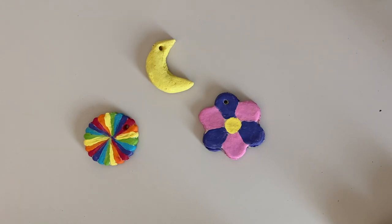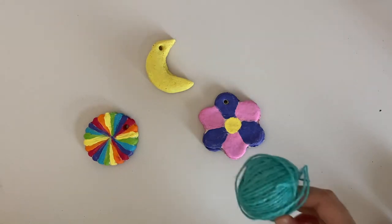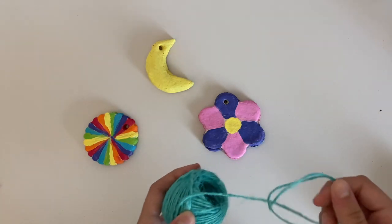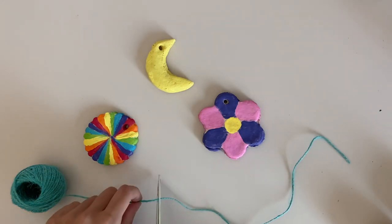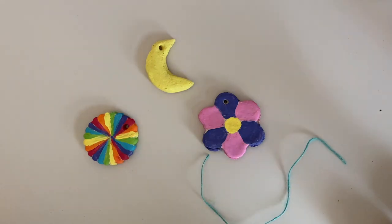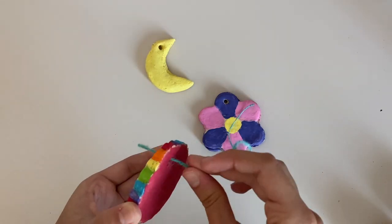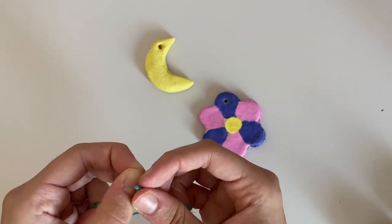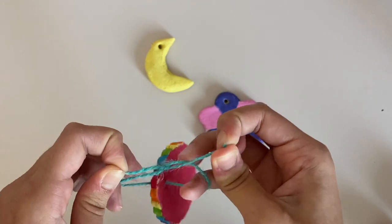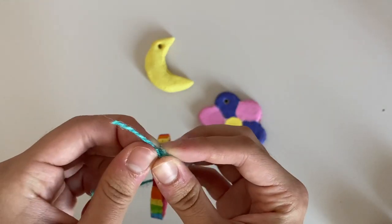The final step is to put a string through the ornaments. I'm going to be using this blue string. Cut it to an appropriate length and weave it through the little hole you made earlier, then double knot it so it won't fall. Once you're happy with that, cut off any excess string.